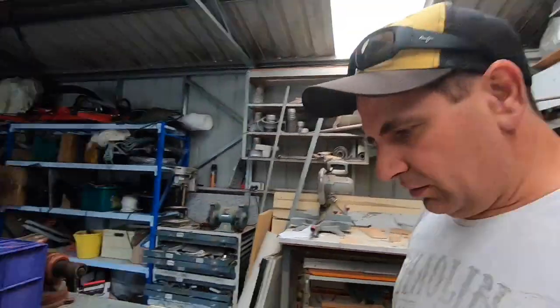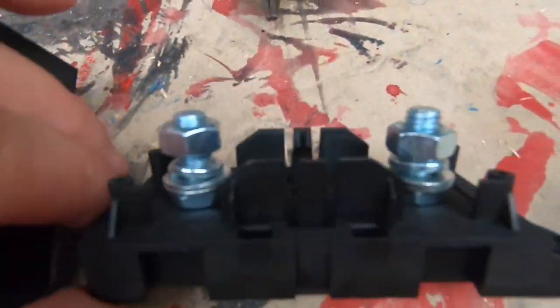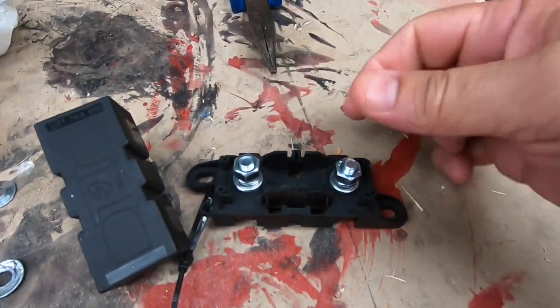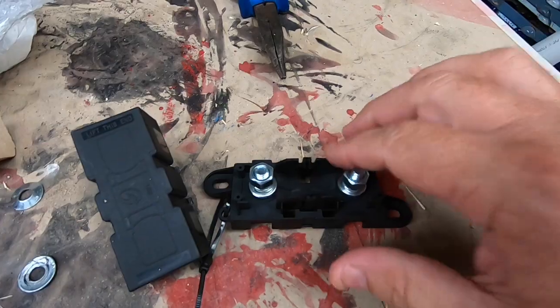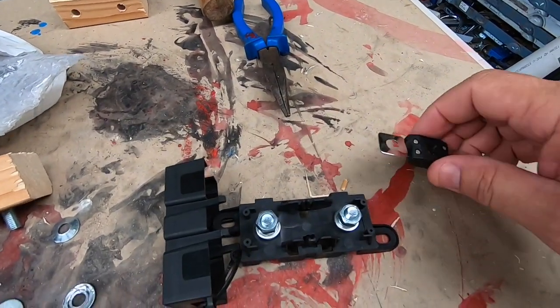Hey guys, how are you today? A little video on mega fuses. I'll show you down here. That's a mega fuse holder. You use these on things that are very, very high current use — things like inverters, winches, anything that is very high current.